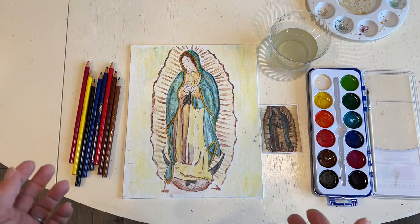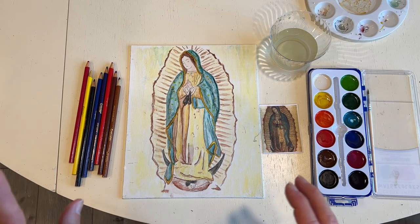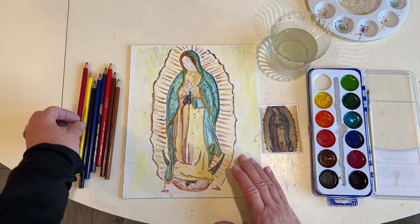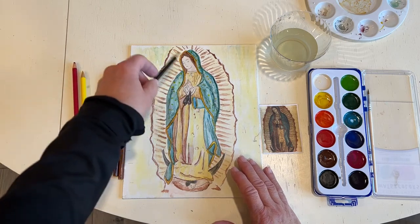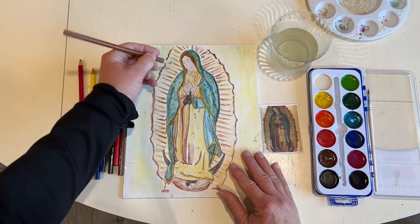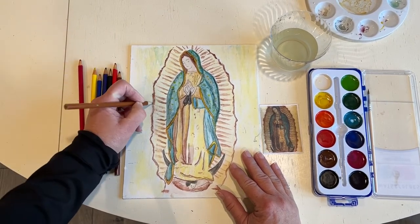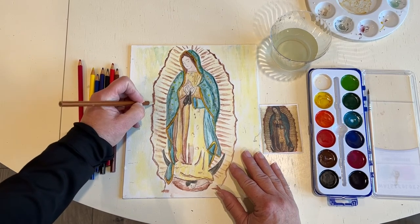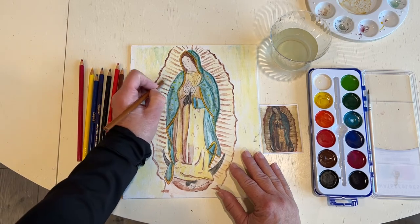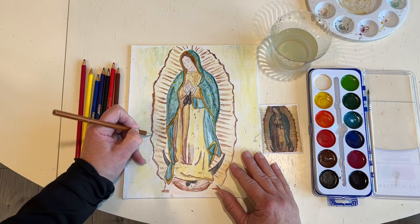Now we're at the end of our painting. If you feel like you want some more details but maybe you're having a hard time with the brush and the paints, you can use some colored pencils. So I'm going to do a little detail with colored pencils — then it's up to you what you want to do. You could use just black if you want to outline things, or we can use different colors for the different colored areas. So I'm going to take some brown and go along where the rays are, maybe fill in and make things a little bit darker. We can maybe even put some more detail in the lines. It's really what you want to do with this painting and what you think looks good.